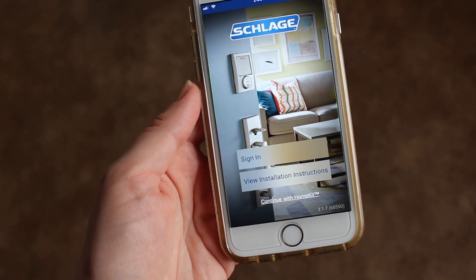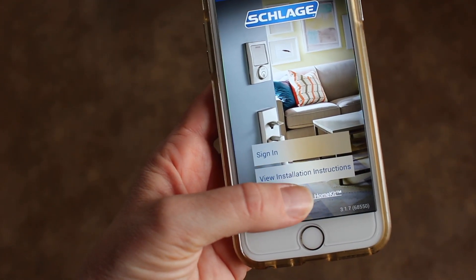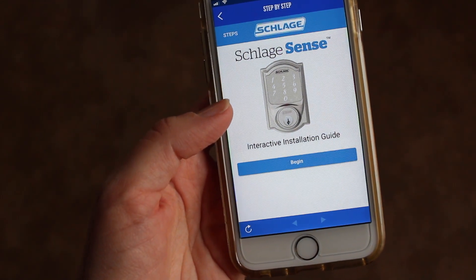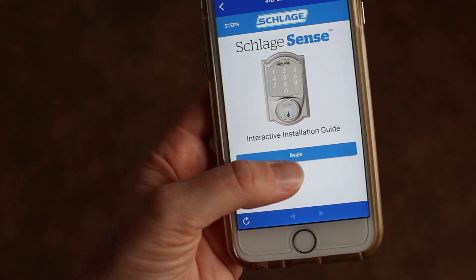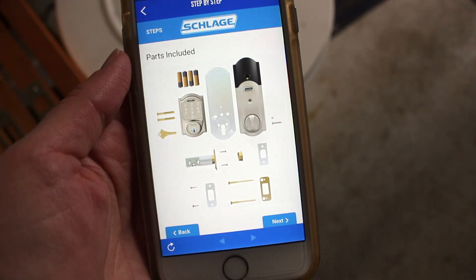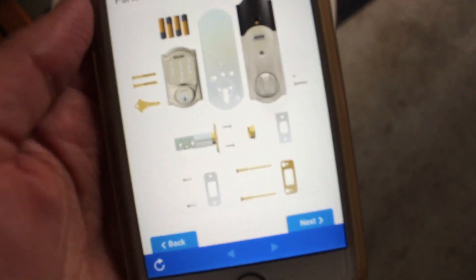So the first thing I did is I installed the Schlage app, and I'm clicking 'view installation instructions.' They have step-by-step instructions on how to install our Schlage Sense on the back door. I've been checking the app, and now it's telling us all the parts included, and I'm laying them all out so I can see exactly what we need.